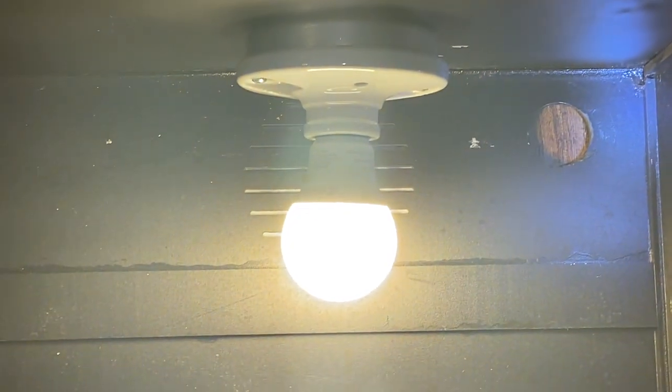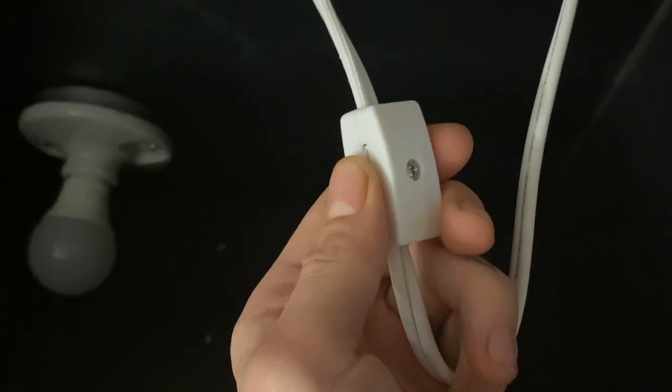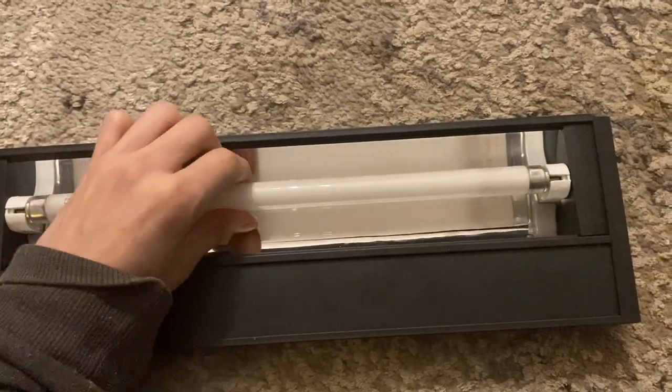Lastly we just screw it all in and now it's ready to test out. Let there be light! Oh my god, look at that — there's light! I'm super happy with how those worked out.